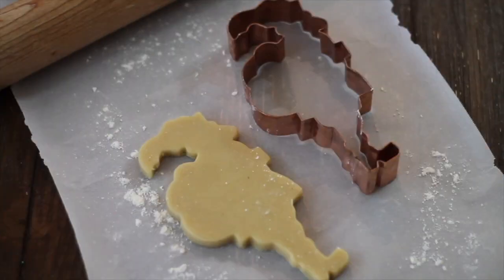You might think that I'm a little crazy, but when I cut out this cookie my heart started beating like crazy. I'm so excited to get started decorating this awesome Santa Claus cookie.